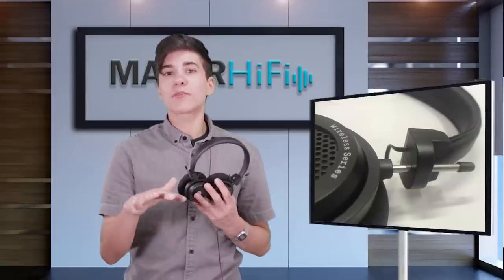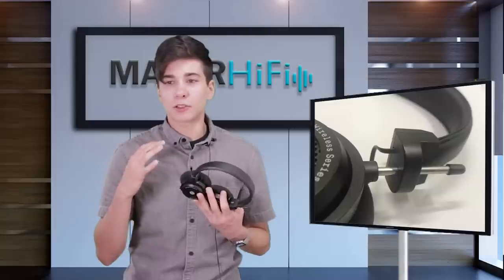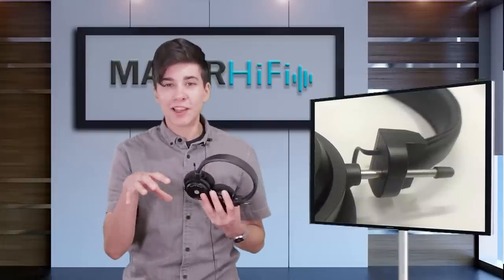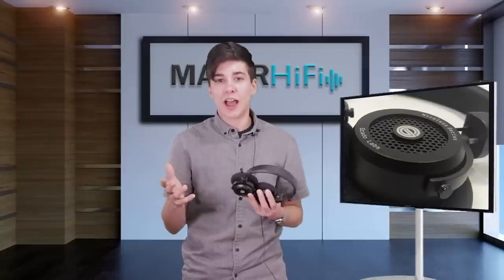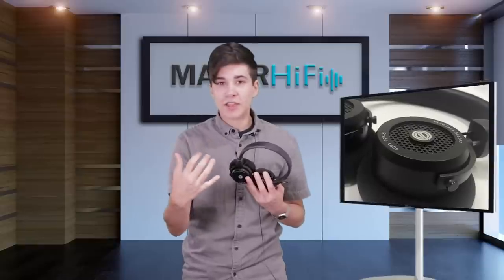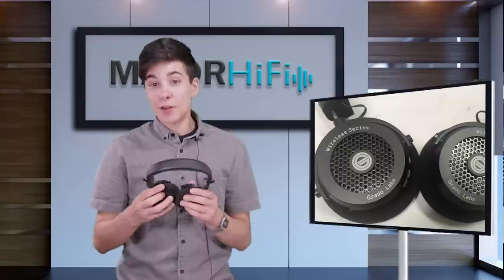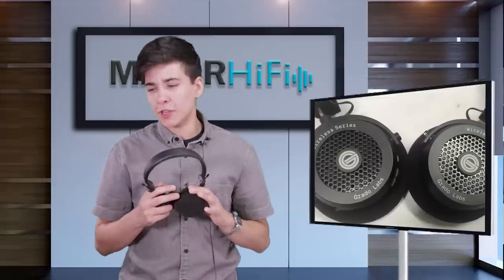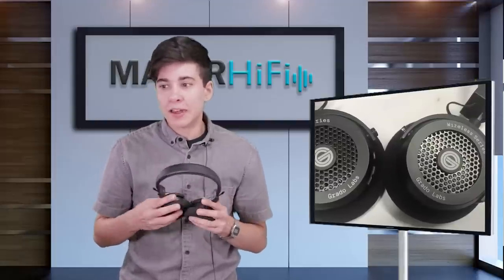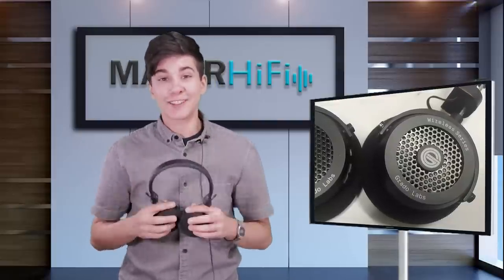That said, the lower part of the high mids is a little bit cut. As a result, lower-sounding vocals — like male vocals — tend to sit a little lower in the mix and blend in a bit. Meanwhile, the higher part of the high mids is actually boosted a little, so you get a bit of clarity and presence there, and female vocals tend to sit a little higher in the mix. The midrange has a lot of character. If you're looking for something neutral, these won't be the ones for you, but if you want headphones that have character and contribute thickness to the low mids and middle midrange, you might really like these.